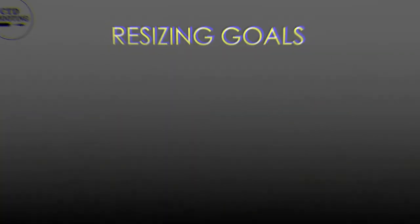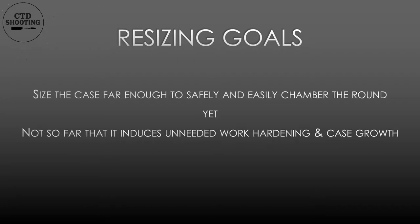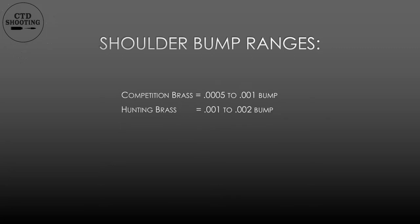The goal when resizing the rifle case is to size the case just enough to allow the case to be safely and easily chambered, but not so much that it causes unneeded work hardening and case growth. Bumping the shoulder back is a key piece of this resizing puzzle. On competition brass I shoot for five tenths to one thousand shoulder bump. On hunting brass anywhere between one and two thousandths will work.